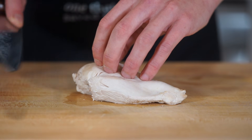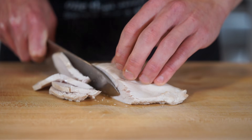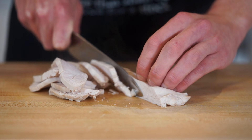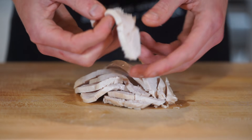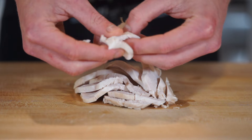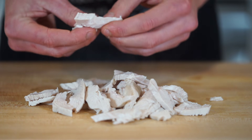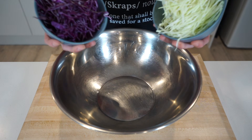We can now thinly slice our chicken — it's still warm, which is completely fine, just as long as it's not boiling hot, which would wilt all the other salad ingredients once mixed. Once the chicken is sliced, you can leave it sliced or slightly tear it into smaller pieces and strips. Tearing it also helps the dressing seep more into the chicken, as there are lots of little holes and openings for it to go into.